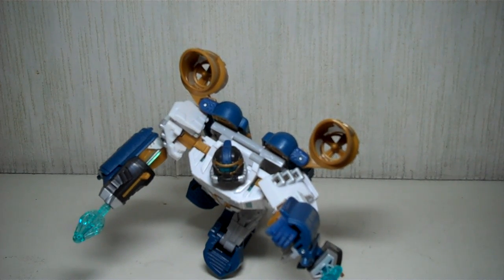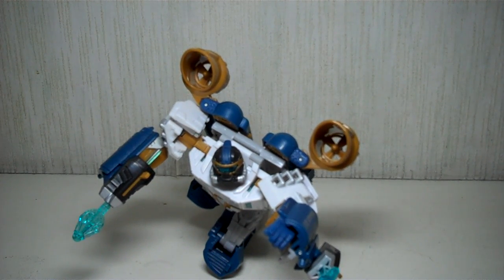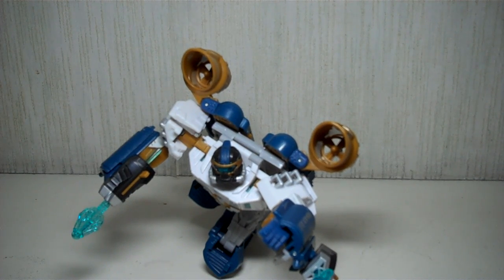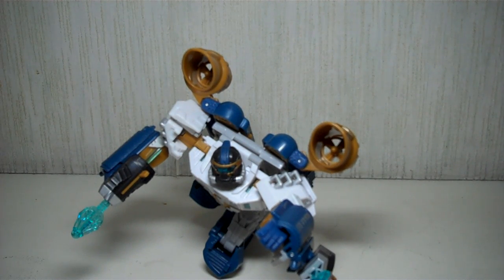This is Transformers Voyager Class Seaspray. This figure ushers in the new wave of Transformers figures, which is the Transformers Hunt for the Decepticons series. He's a Voyager Class, and he's a great figure.